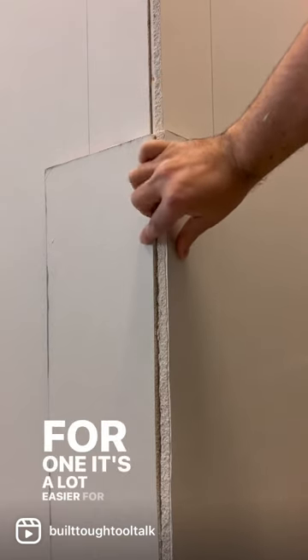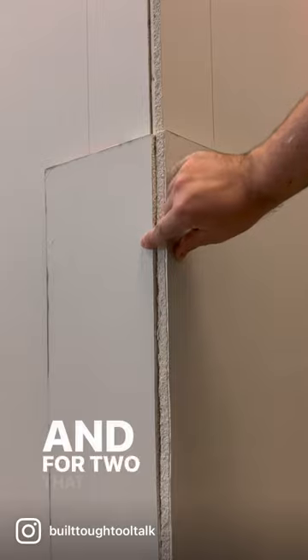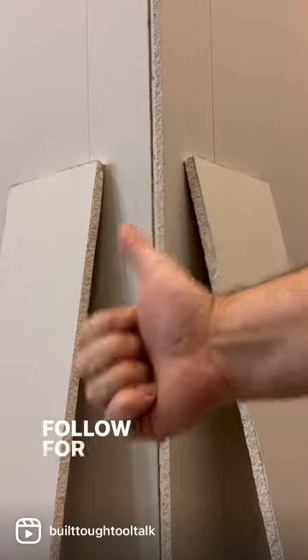For one, it's a lot easier for the taper to put a corner bead on there, giving a nicer finish. And for two, that's how it's properly fire rated. So I hope this video helps. Follow for more.